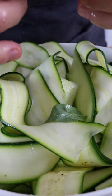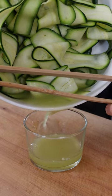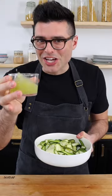Then set it aside to marinate for 30 to 60 minutes. We marinate the zucchini in lemon juice so that they get softer and lose some water. You've got to discard this, otherwise your salad will get soggy.